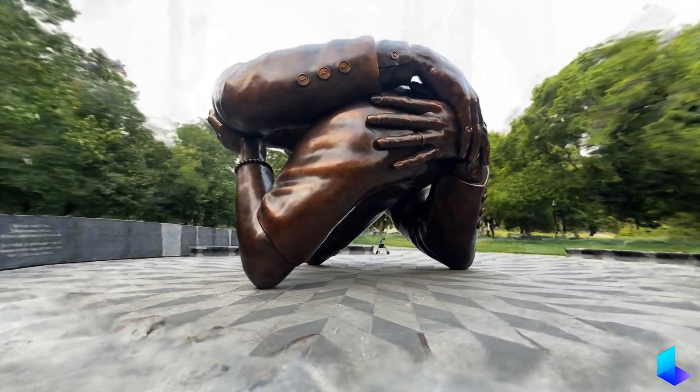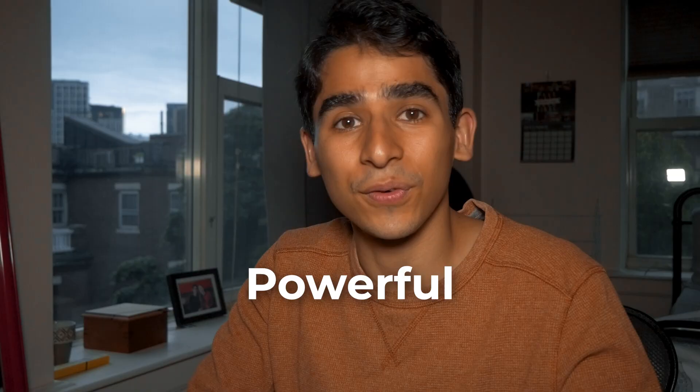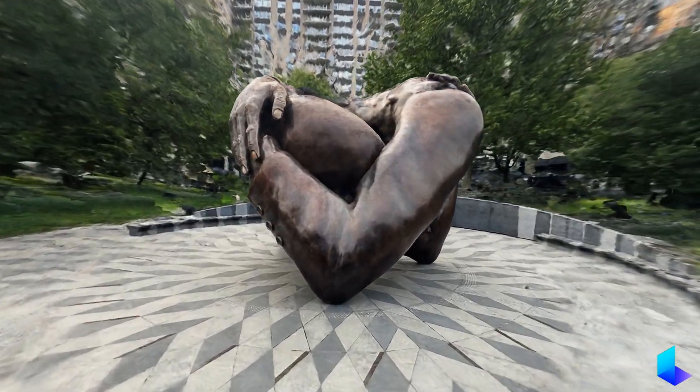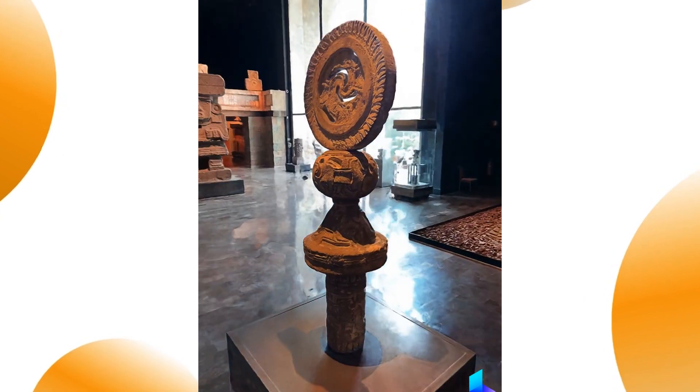And that's how you use Luma AI to achieve cinematic camera moves with your phone. Luma AI is a powerful and easy to use app that lets you create 3D models from virtually any object or scene in the world. You can create amazing aerial, orbit, or sliding shots just with your phone. I hope you enjoyed this tutorial. Give this video a thumbs up and comment below what kind of videos you want to create with Luma. Make sure to subscribe for more tips and tricks on video production and marketing. See you next time!